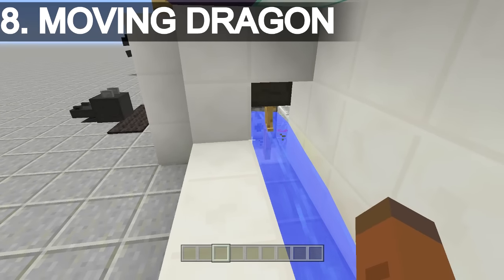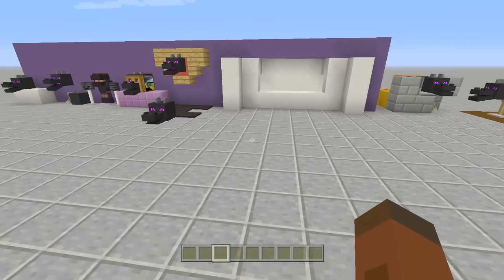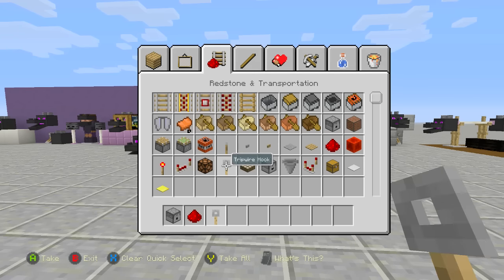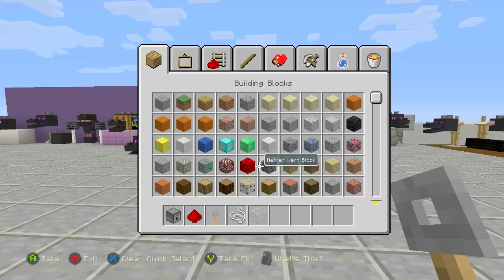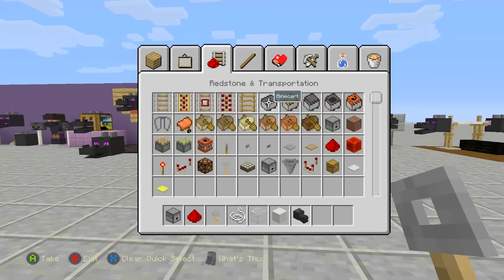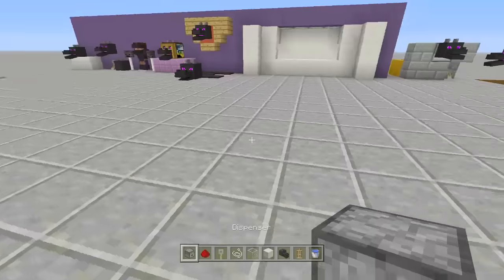Next up is the dragon head that moves back and forth and talks to you using water. For this tutorial you'll need a dispenser, redstone, tripwire hooks, string, a glass block, any block color of choice (I'm using quartz), a dragon head, armor stands, and two buckets of water.